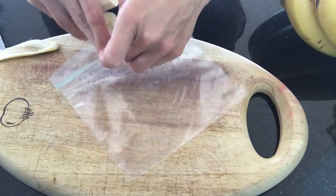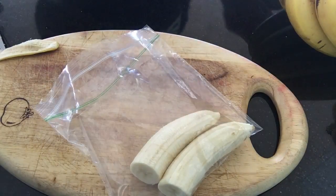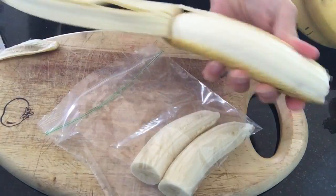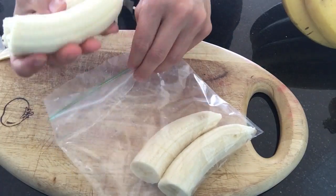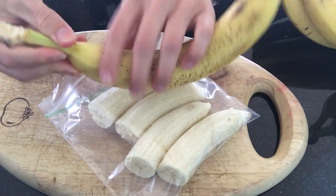For my smoothies I use half a banana every single day, so I just cut bananas ahead of time and put halves in the bag. Just like this — I just use my hands for these and usually about four to six bananas fit comfortably.